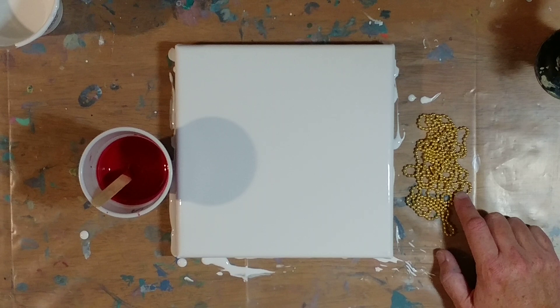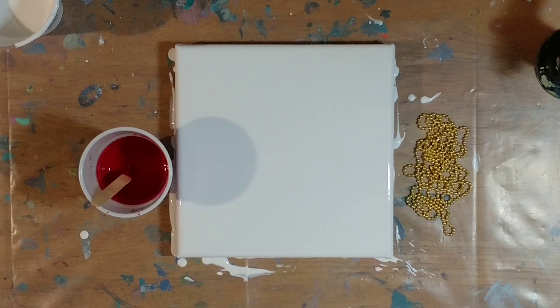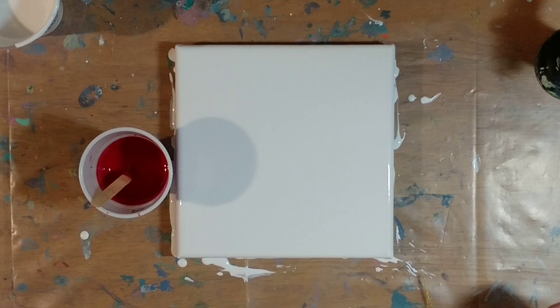This chain was less than a dollar at Walmart in the hardware section. Any of your hardware stores or home improvement stores are going to carry these — whoever carries ceiling fans is going to carry these. It's like 72 inches long, which is way longer than what we need for this, but I still don't want to cut it. So we're going to use it as is, and hopefully I can hold it all in my hands.